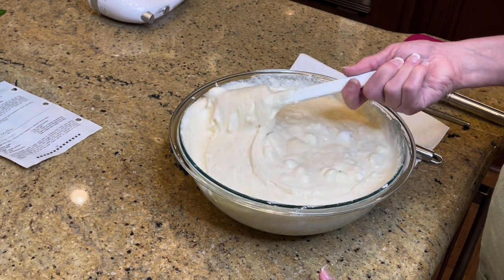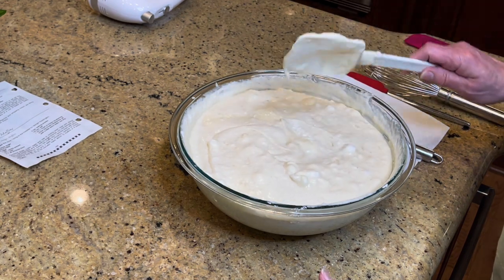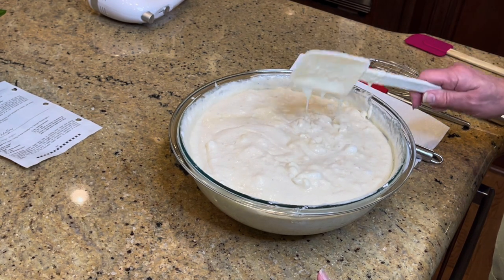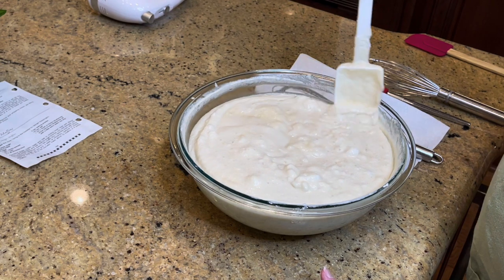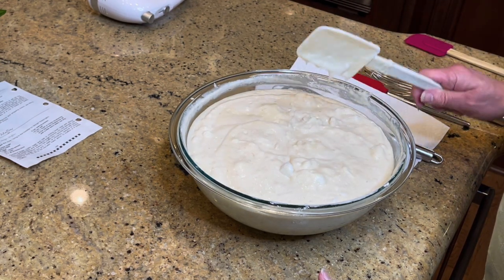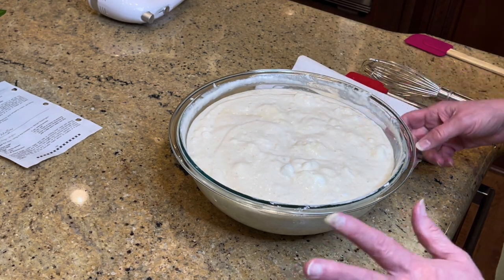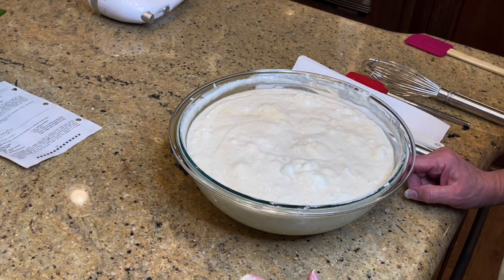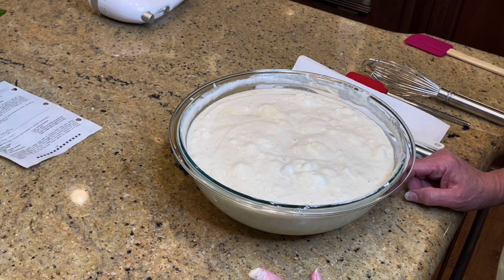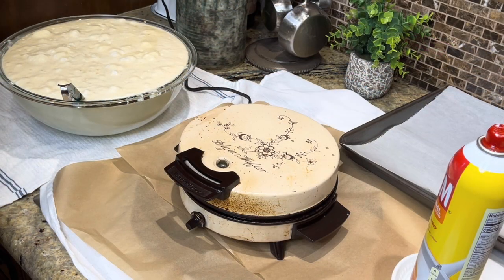We've got it all mixed in, and now there's yeast in this so I'm going to step off camera and let this rise. That's why you need a big bowl — it's going to rise a little bit. I'll let it set for about 10 to 20 minutes, then we're going to start the Belgian waffle maker. I've got it right behind me — I'll get it plugged in and ready to go.